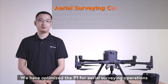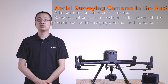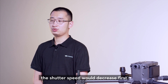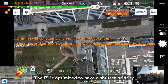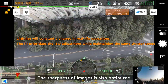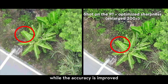We have optimized the P1 for aerial surveying operations. The aerial surveying cameras we have seen were mostly modified versions of consumer-grade digital cameras. When used in dark environments on auto exposure, the shutter speed would decrease fast, resulting in blurred photos. The P1 is optimized to use shutter priority to avoid inaccurate data due to motion blur. The sharpness of the image is also optimized, so edges will be very clear while accuracy is improved.